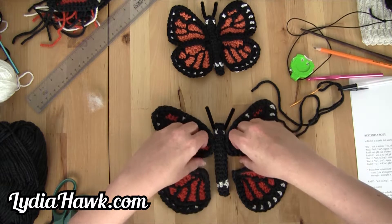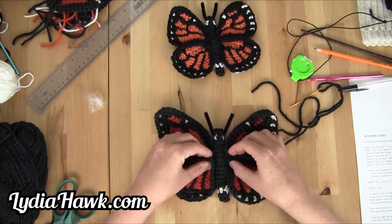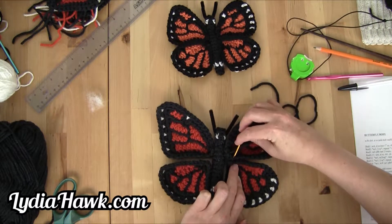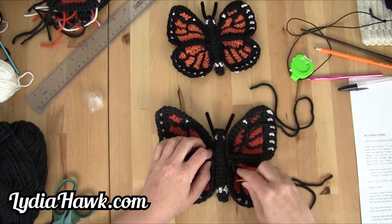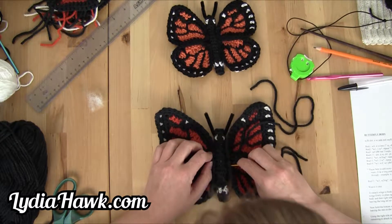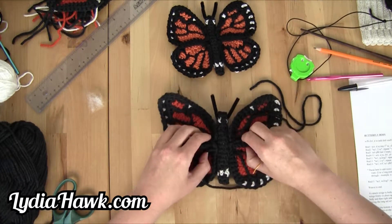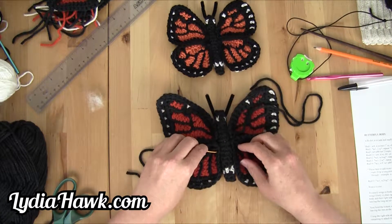Now we're going to do the same thing — just going to squeeze these. I'm going to go through the top of these two and then feed right through to the other side. It's kind of holding everything in place as I go. You can always undo your work and start over if you're not happy, but I think this is going to work pretty good.